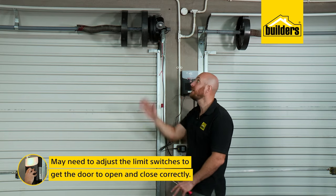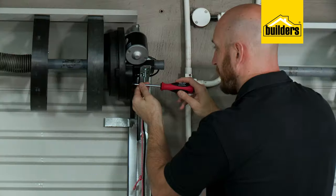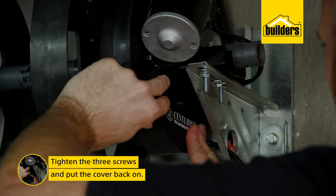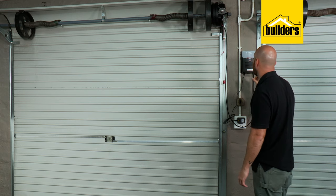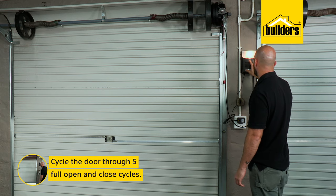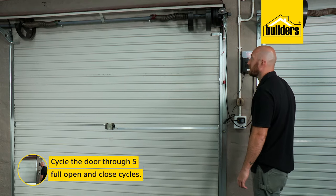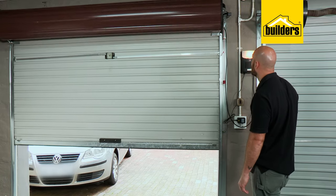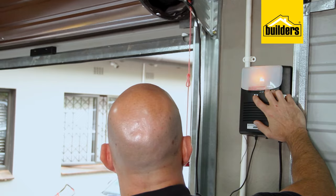If the door doesn't quite open enough or close properly, just adjust the cam slightly. Once you're happy that the limits are set, tighten the three screws and put the cover back on. With the door in the closed position, we need to cycle it through five full open and close cycles in order for the motor to learn where the limits are and the force required to open and close the door.